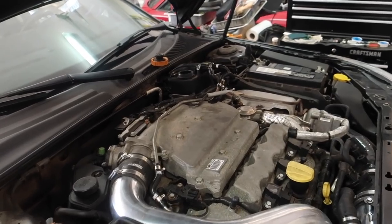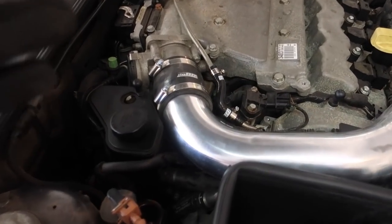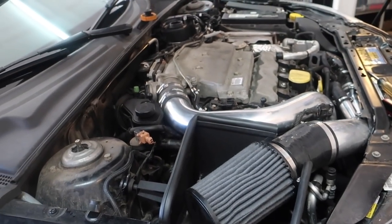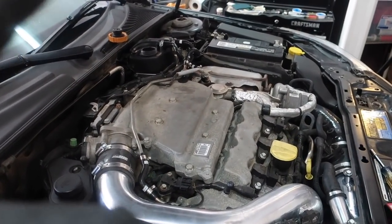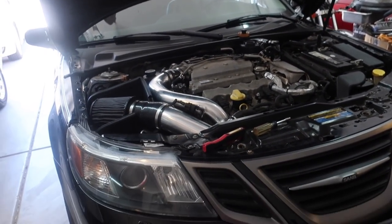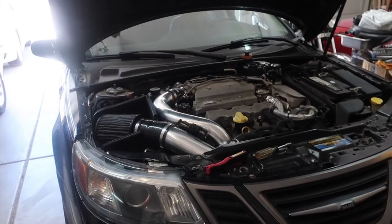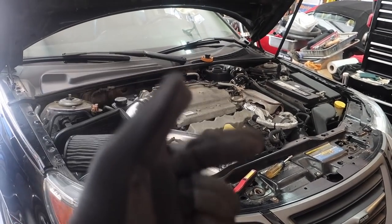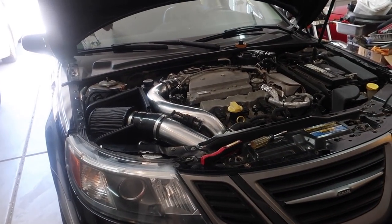I'm really happy with how this install turned out. I thought it would be a lot more stressful going into it because it just seemed like a lot of work. I've got just about everything DO88 has for this car on my Turbo X now, which is pretty awesome. If you haven't already checked them out, make sure to do so — link at the top of the description to their website. Pick something up for your Saab, do yourself a favor. And with that being said, that's all for today guys. Thank you so much for watching. I'll see you next time.